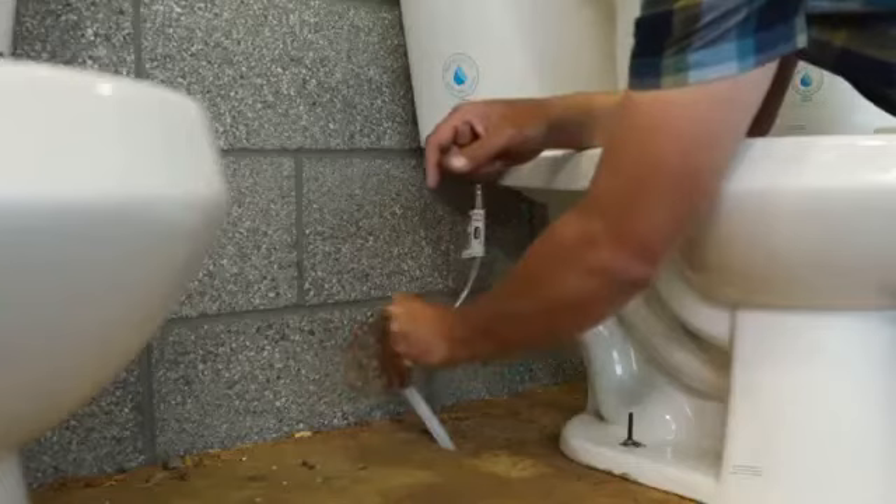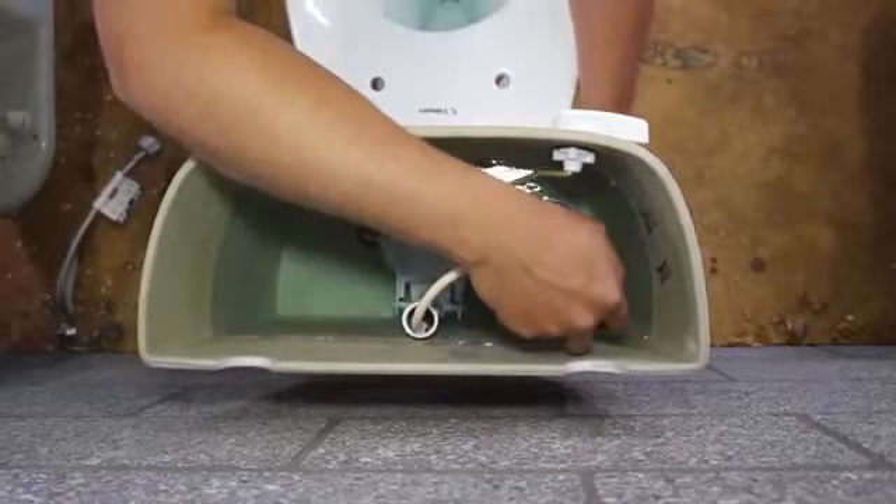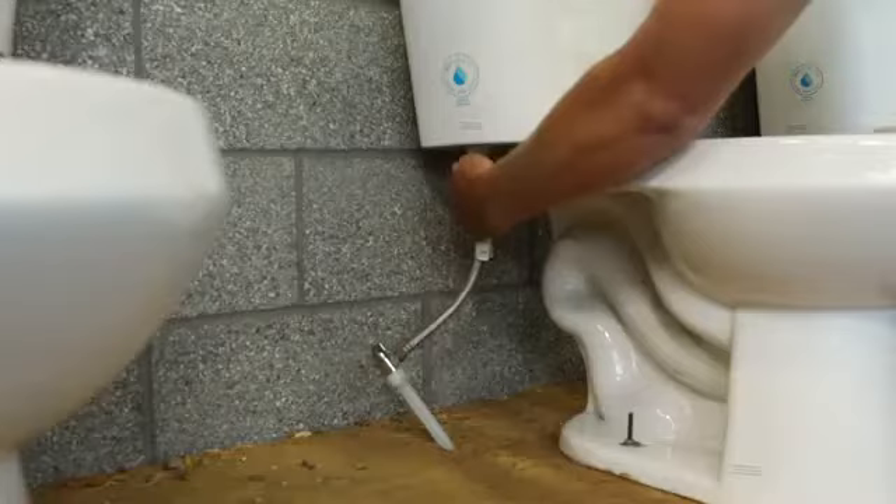The most important part of this process is turning off the water before you start. Everyone forgets how to do that every once in a while, but it's this valve right here. The next thing you're going to do is disconnect this water. You are going to get some water out of the tank when you take this apart. So it's good to have a towel or a bucket to catch that water if it's in your bathroom.